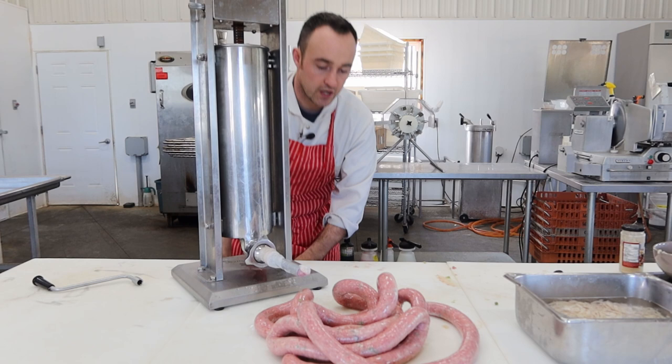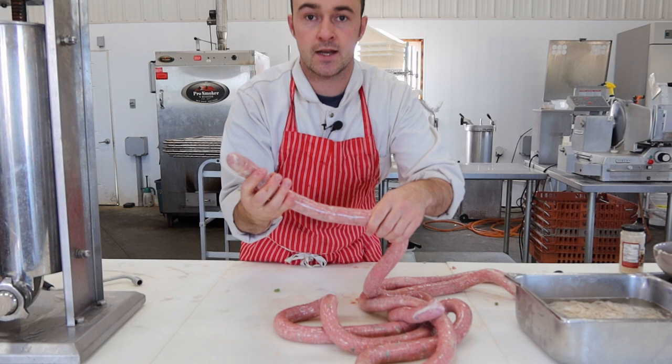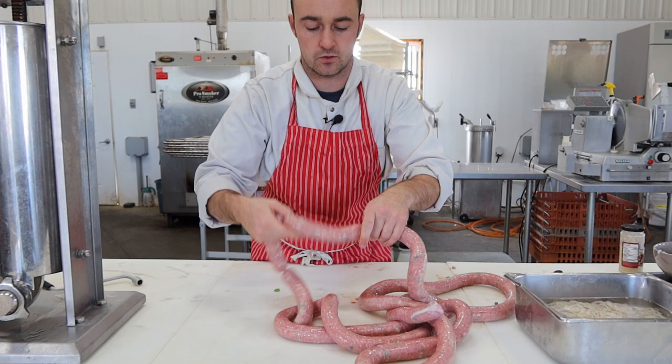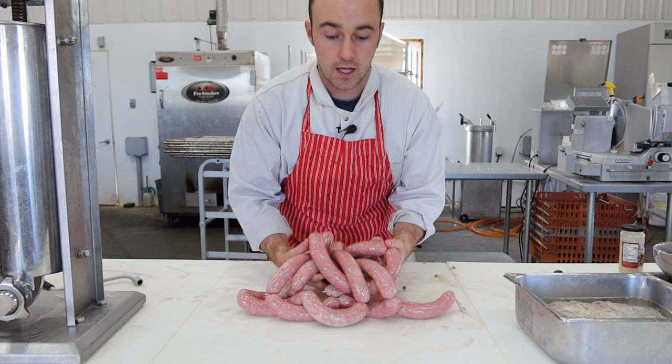To recap: it's lean ground beef, mashed potatoes, gravy, peas, salt, pepper, garlic, onion, and horseradish. For the linking — find the end, pinch, decide how big you want your sausage, pinch again, spin towards yourself three times, go another four or five inches, skip that one, go to the next one towards yourself, three times. Got them all linked up in about a minute or two. Usually this is where I end the video, but since it's an experiment I need to let you guys know how these taste.